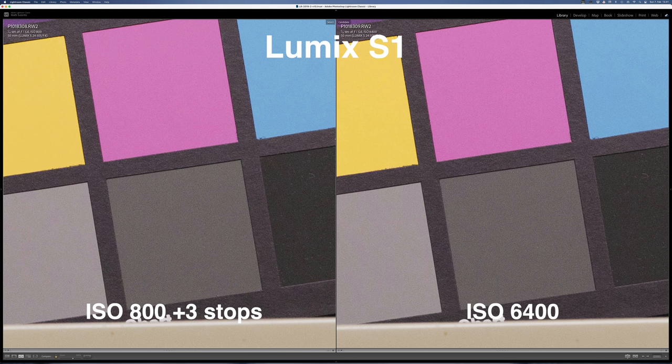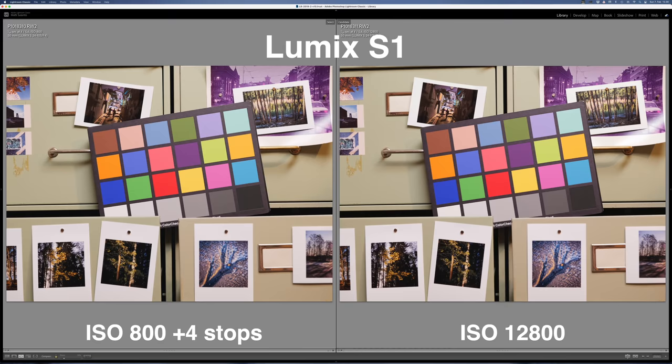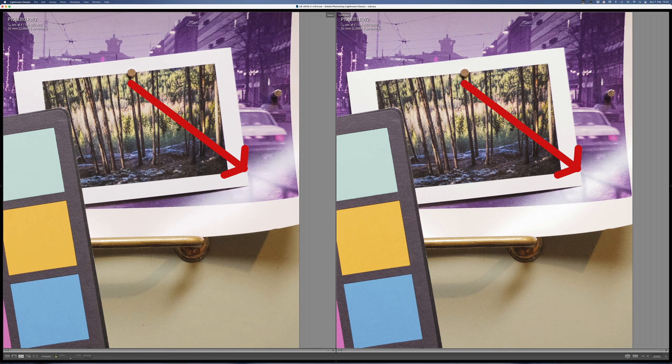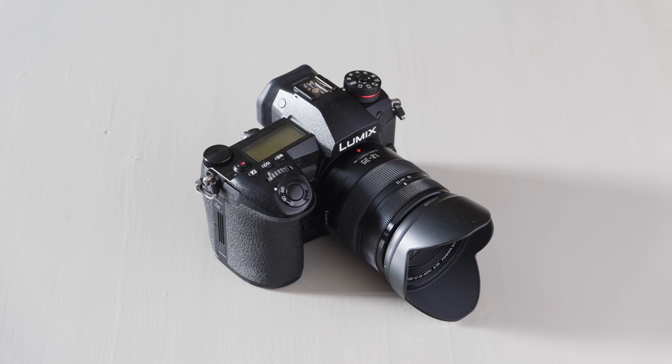In the next pair, one is shot at ISO 12800 and the other at ISO 800 pushed four stops in post — again the results are pretty much identical with no significant difference. I also noticed that the highlight roll-off looks slightly better in those pictures shot at lower ISO and pushed in post, and that is true for both the Lumix G90 and the S1.